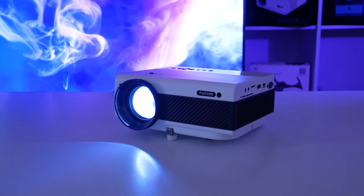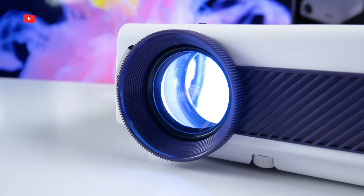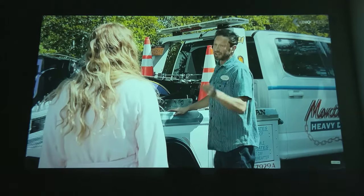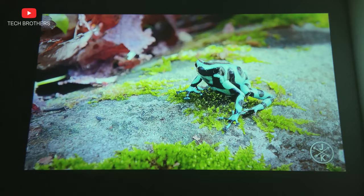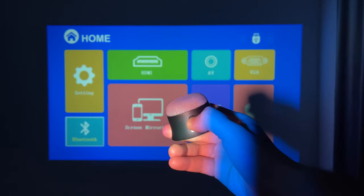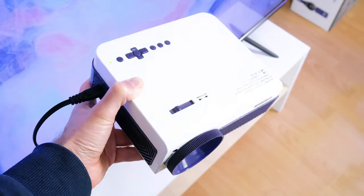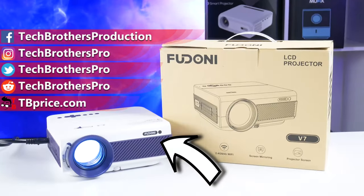Feudoni V7 looks like an office projector because it has a discreet, professional design, but I wouldn't recommend it for the office. Unfortunately, the projector has blurry edges and it is not very convenient to read small text. However, Feudoni V7 projector is not bad for the home theater. It has Full HD native resolution, vibrant colors, and high brightness. You can also connect a smartphone or external speakers to the projector via Wi-Fi and Bluetooth. A 300-inch screen sounds impressive. If you want to buy Feudoni V7, the link is in the description under the video. Thank you for watching. See you soon.